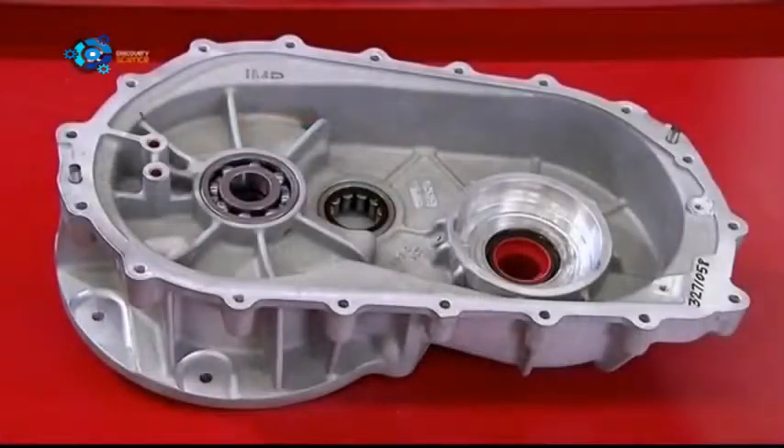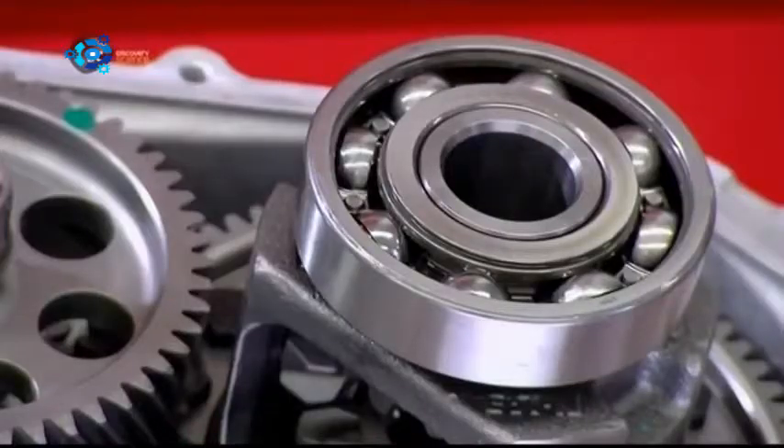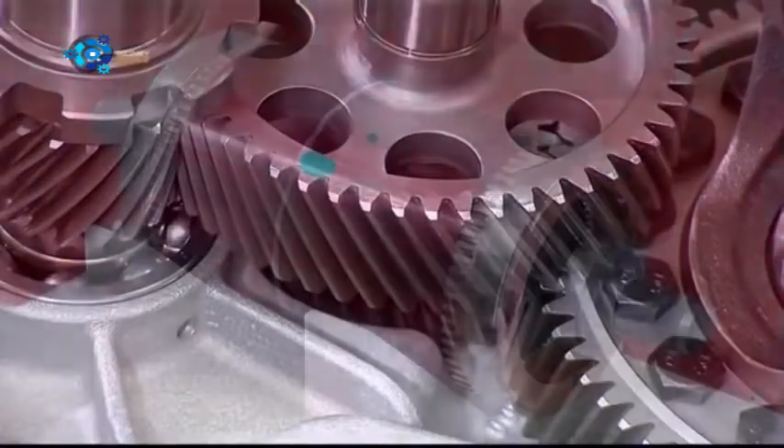The transmission is single speed with four gears, which they install in the other half of the gearbox. These are helical gears. Their teeth are cut at an angle for gradual engagement and smooth operation.